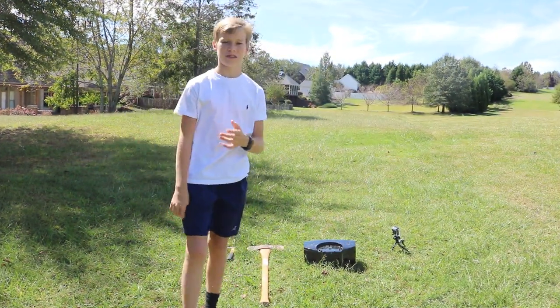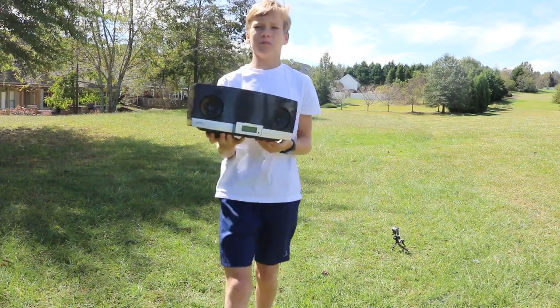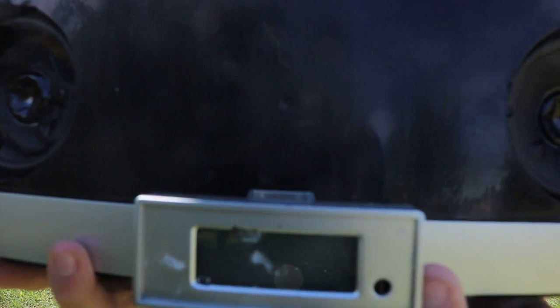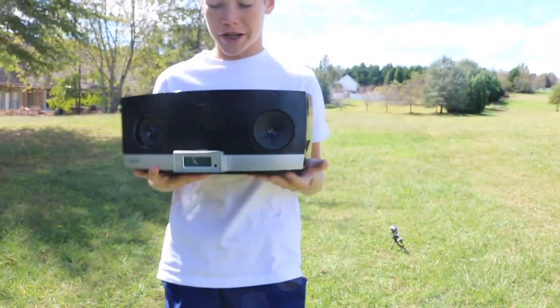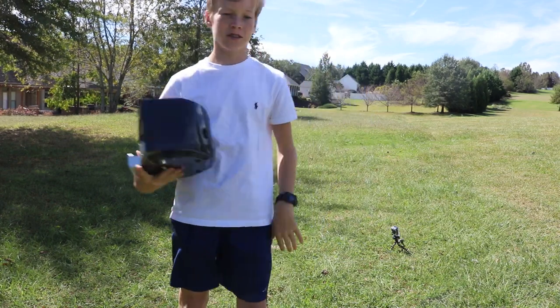Hey there, what's up guys? Andrew Waters here, and today we are going to be destroying — or it's already broken, as you can see right there — a radio, sort of like an MP3 player. Yeah, let's get into it.